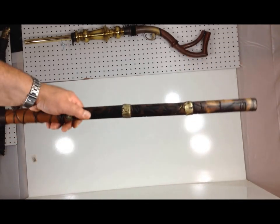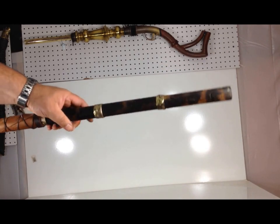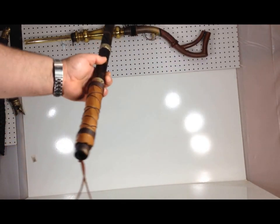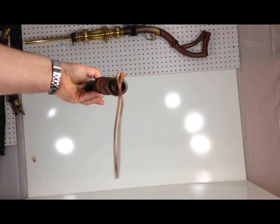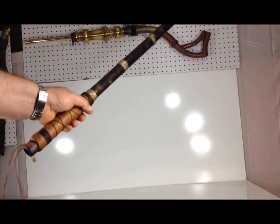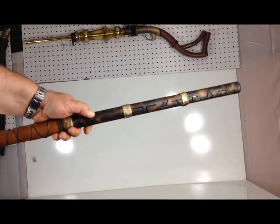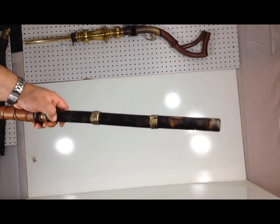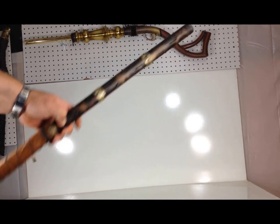The body is made of wood. I added brass accent rings. The grip is leather, with a leather lanyard. And there are runes carved very deeply through the wood, all the way up the entirety of the wand.